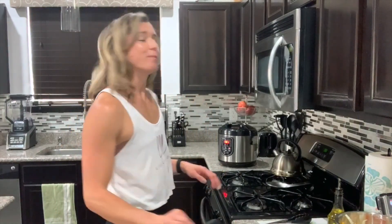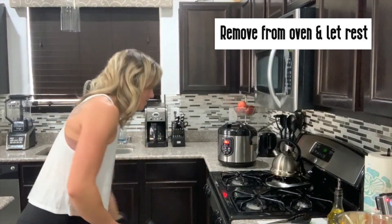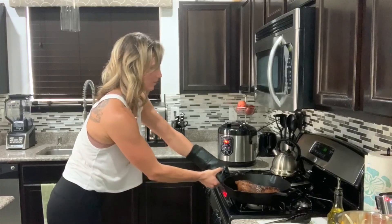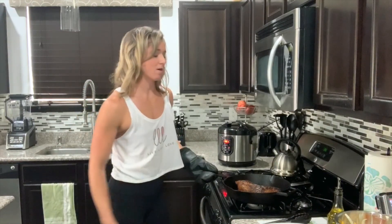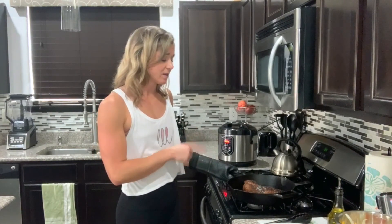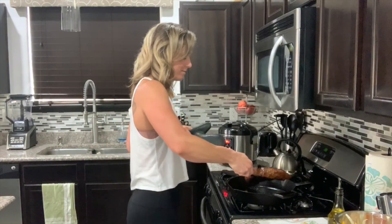My tri-tip is done — took about 25 minutes based on the size I have. We're going to go ahead and pull that out of the oven. My rice is also done and patiently waiting. I really like sautéing my vegetables in the cast iron skillet, so now I'm just going to transfer my meat to a plate so I can start heating the oil back up in the cast iron skillet and get my veggies cooking.